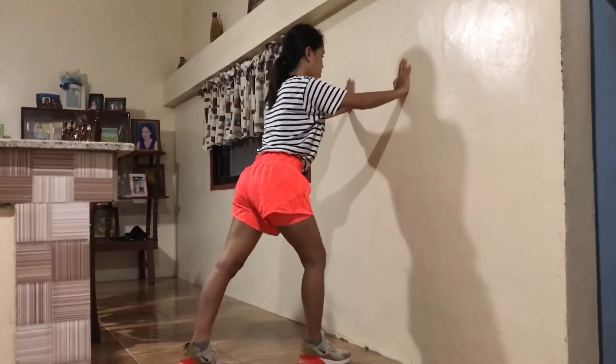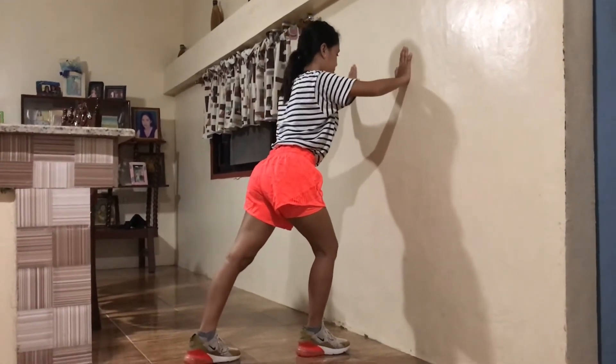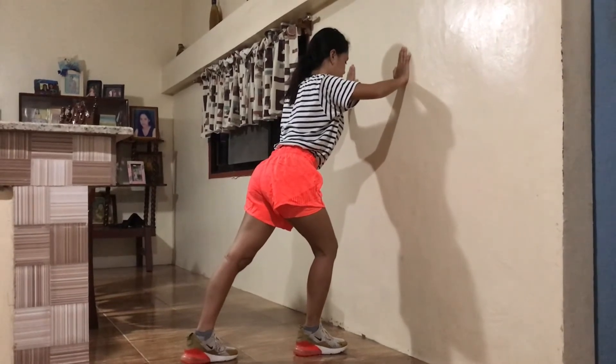Stand 4 feet from a wall or a tree and place your hands on it. Lean forward by bending your elbows, keeping your back straight and heels on the ground.